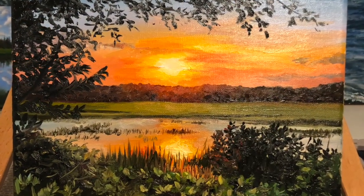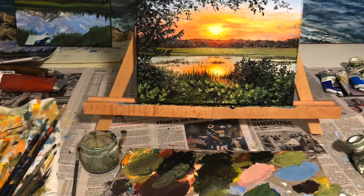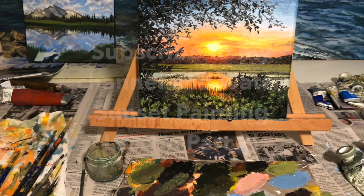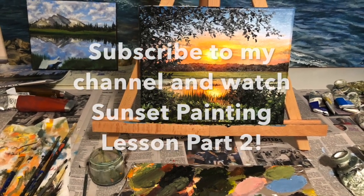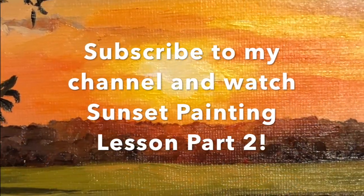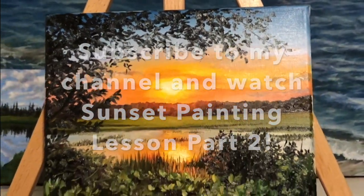Okay guys, that's it for part one. Next week we are going to do part two of this sunset painting lesson where we're going to work on painting the water and some of the plants in the foreground. Make sure you subscribe to my channel and turn on the notification bell so that you'll get your notification next week when part two is available for you to watch and learn.